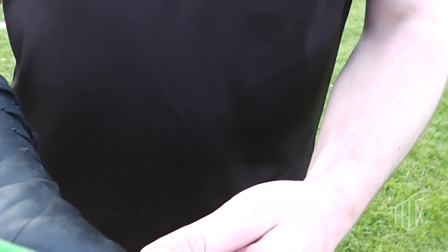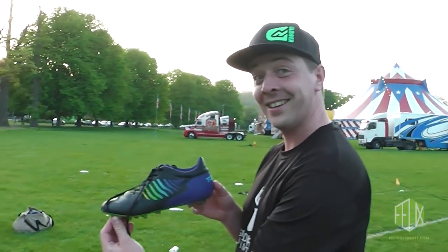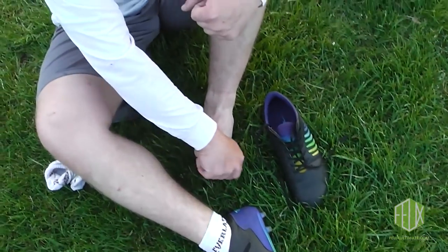The boots obviously didn't protect you from that. But they are nice boots — they are really nice. It's good testing. I won't be happy if that happens again; I will try to avoid it.